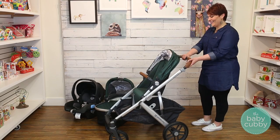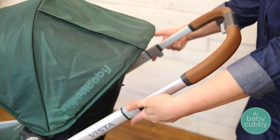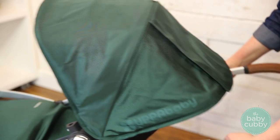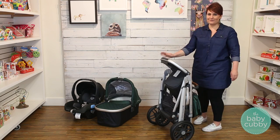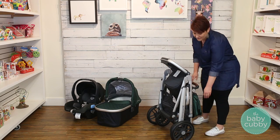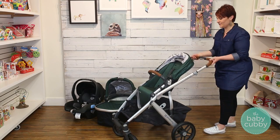When folded, the Vista can stand all by itself. Just extend the handlebar, lock the wheels, and pull up on the fold tabs on either side of the frame and move the frame downwards. The stroller will even lock automatically. To unfold the stroller, undo the gray lock on the side of the frame and bring the handlebar up.